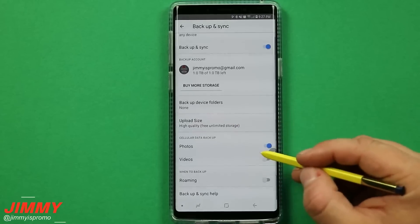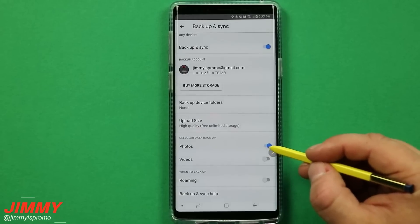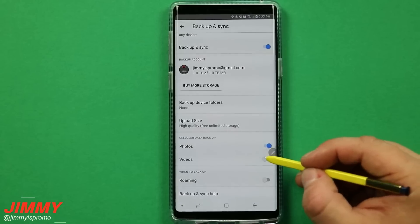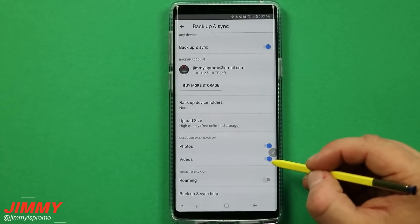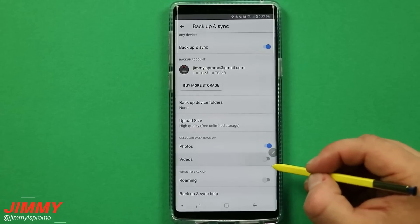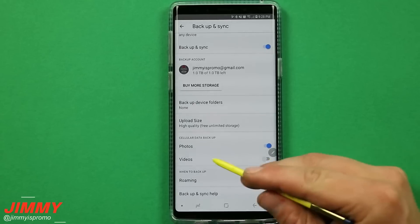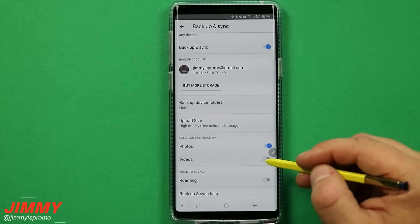Underneath cellular data backup, have it turned on for your photos so they're being backed up over cellular so you don't lose any of those pictures. But for videos, you can turn this on if you have unlimited data or a huge data package. I still have this one turned off, so my videos will upload when connected to a Wi-Fi signal.